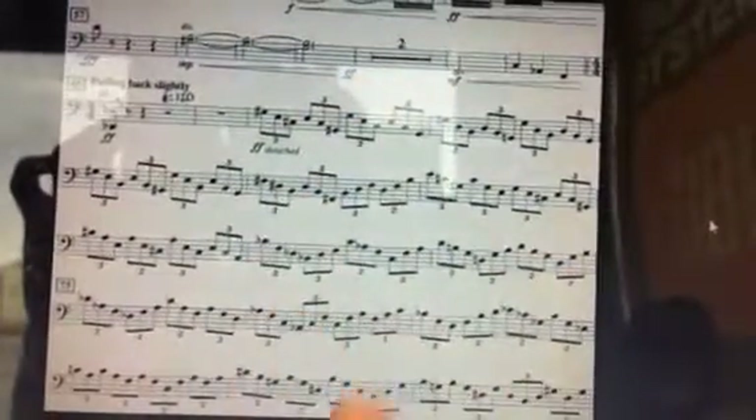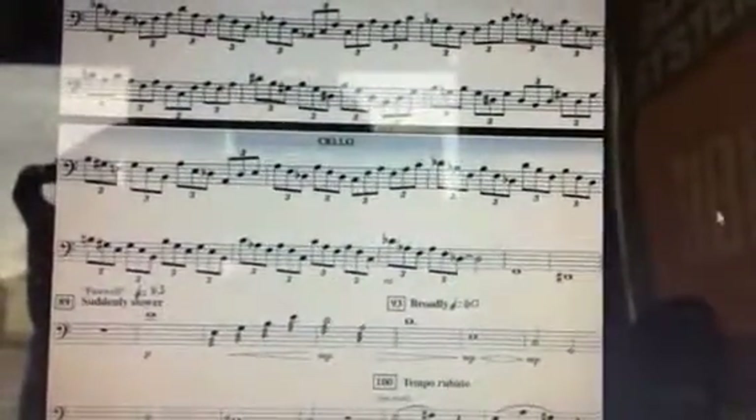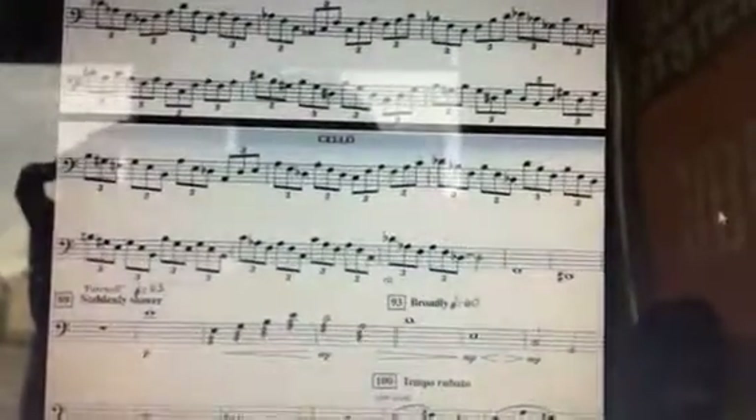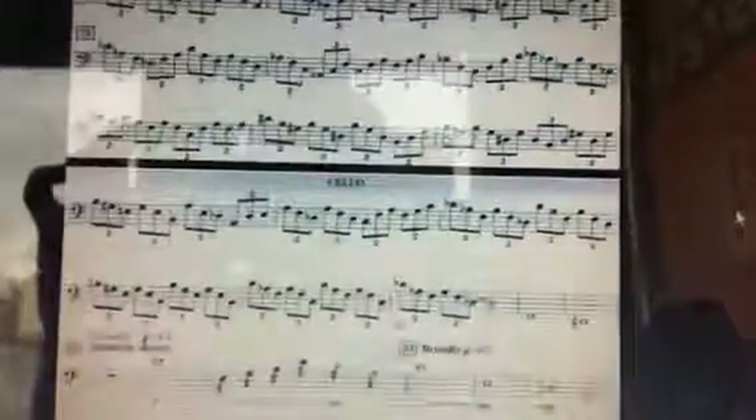At measure 65, all these triplets are also really important. It's going to take a lot of practice, so spend lots of time in this triplet passage. You've got to get the left hand really secure. You've got to know where your half steps are, your whole steps, and your extensions. Your intonation has to be really good here.